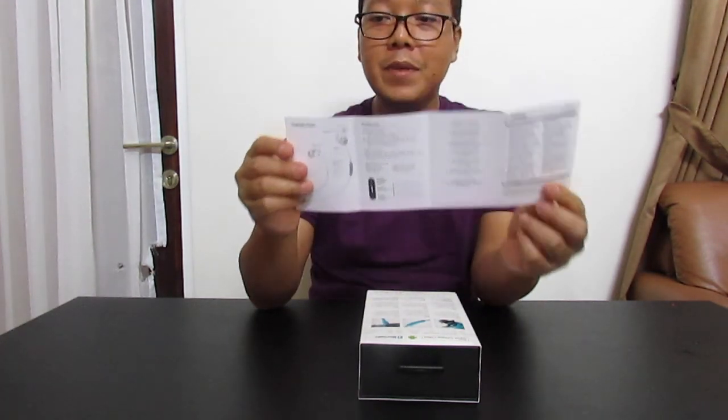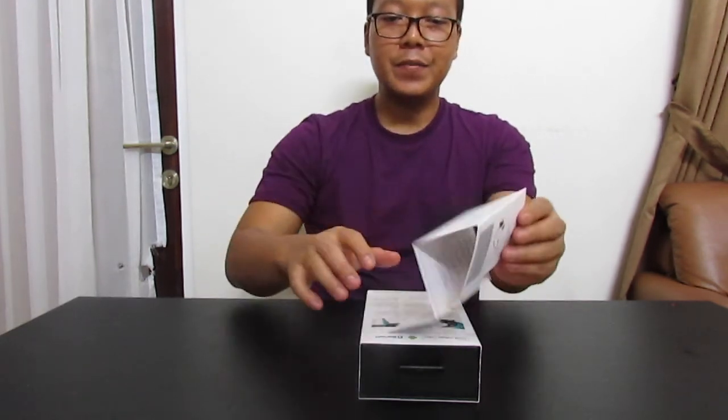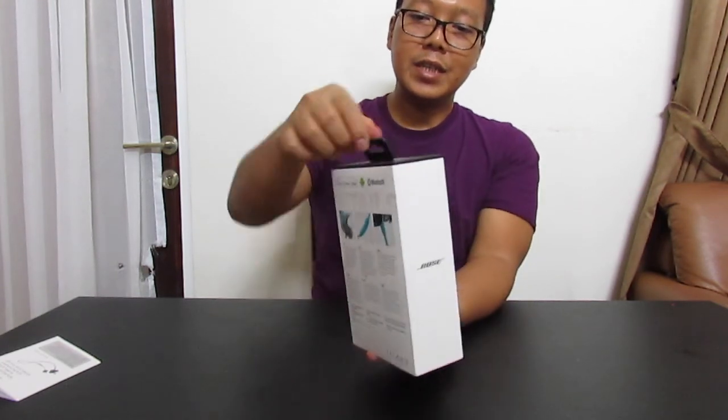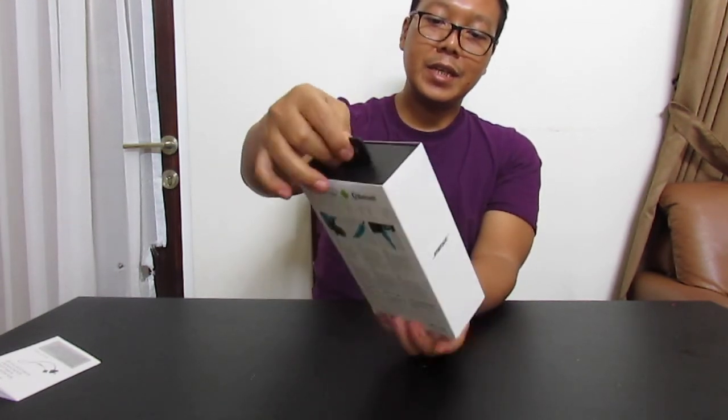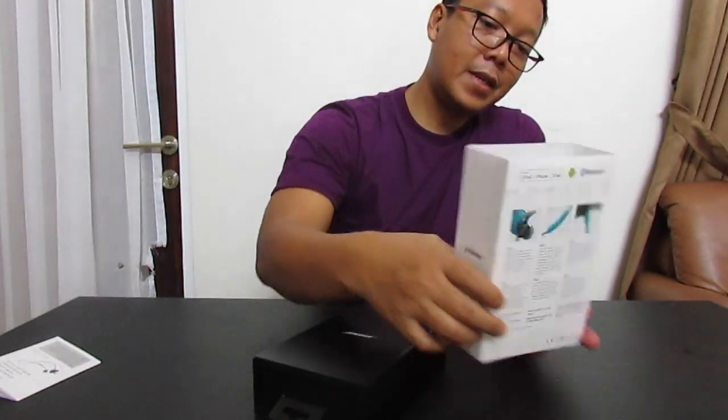This is the Indonesian version. Now, inside the box — here we go, let's see what's in here.